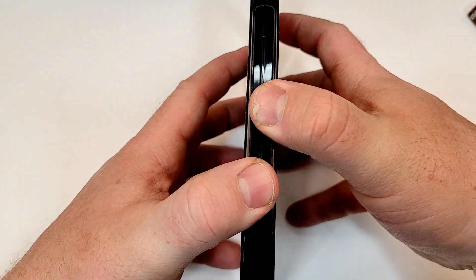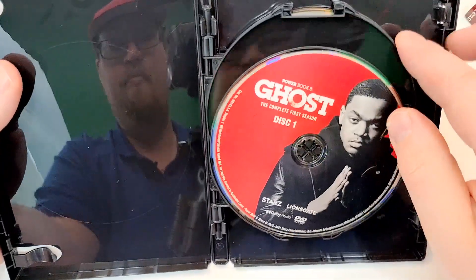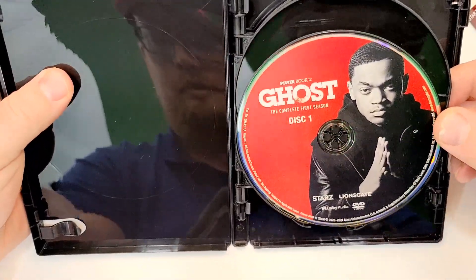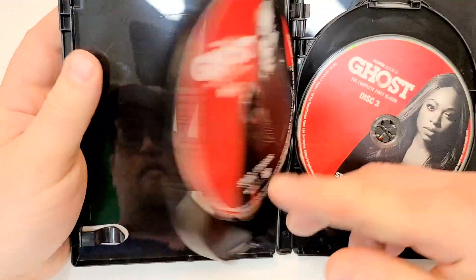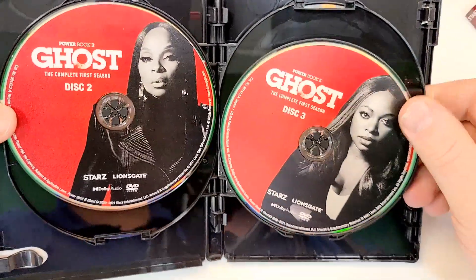If you guys have seen this one, let me know your thoughts down in the comment section below. Let's check out the inside. We have nice artwork discs here with a character on each disc. No episode guide and no listing of episodes on the discs. Disc 2, disc 3, and disc 4.